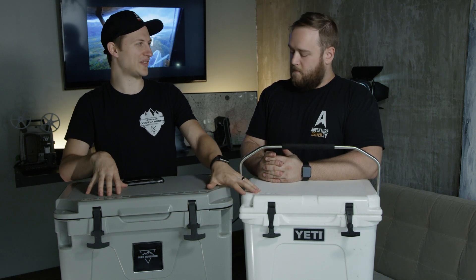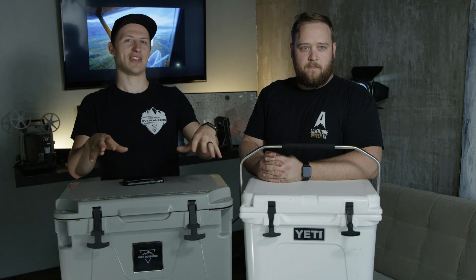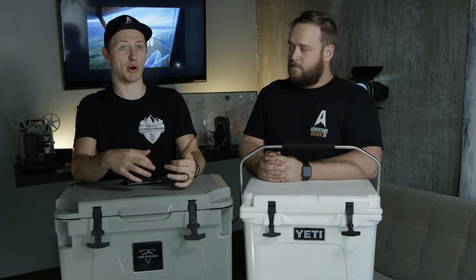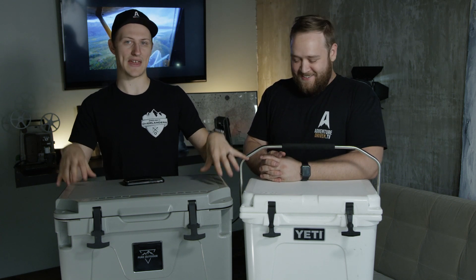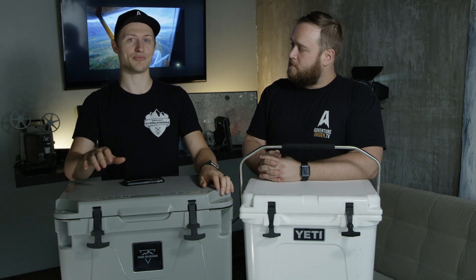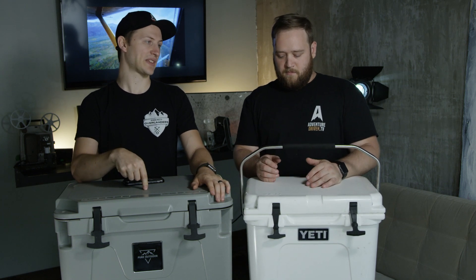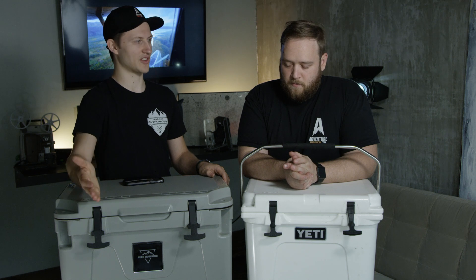The third test was taking both coolers — with their half-melted ice and LaCroix — and putting them in a car for another 24 hours. In Reading, where we are, it's about 100 degrees outside during the day and gets stupid hot in a parked car. We actually baked cookies on the dashboard — legitimately. After 72 hours total, the ice had fully melted in both. Still, the water temperature inside was in the high 40s, while the external temperature was about 107 to 110 degrees on both coolers.